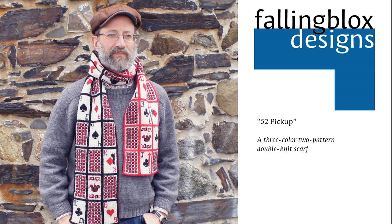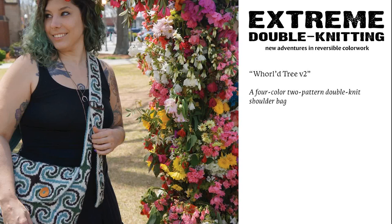World Tree Version 2, the revised edition of the original 2011 pattern, is a four-color, two-pattern, seamless, self-lining shoulder bag. Similar to the Box of Delights, the second pattern is simply a solid color. Only two of the four colors are used in every row in this chart, and one of them is already the background of the front layer, so in my sample the inner color is a sky blue.